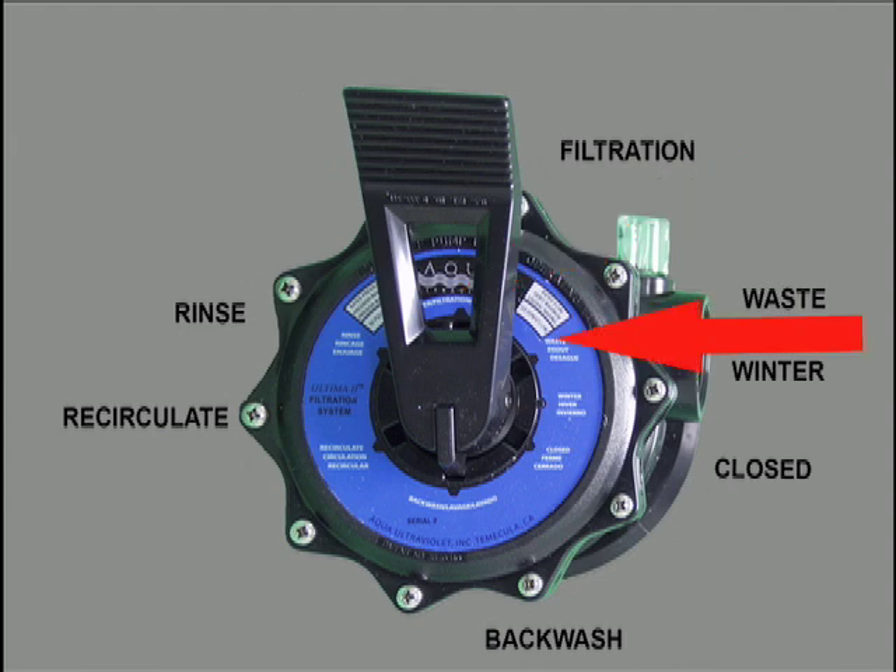Waste is used when you want to lower the water level in your pond without running water through the filter body.